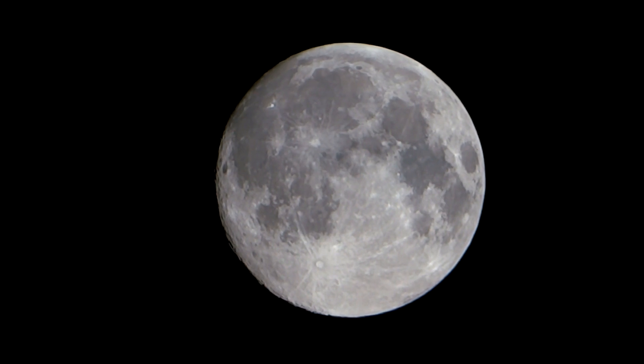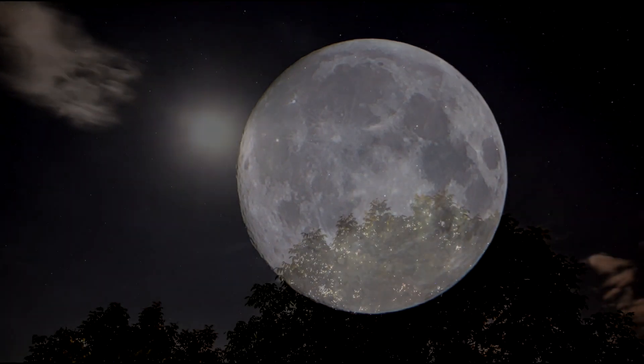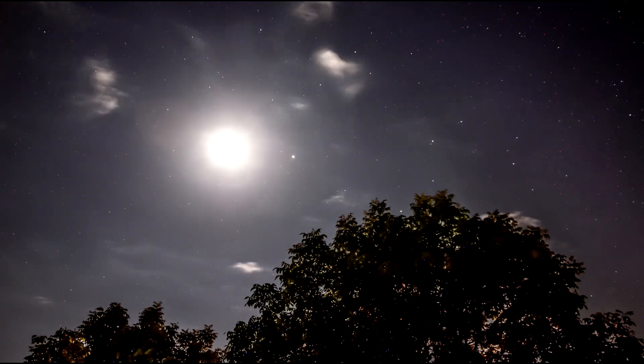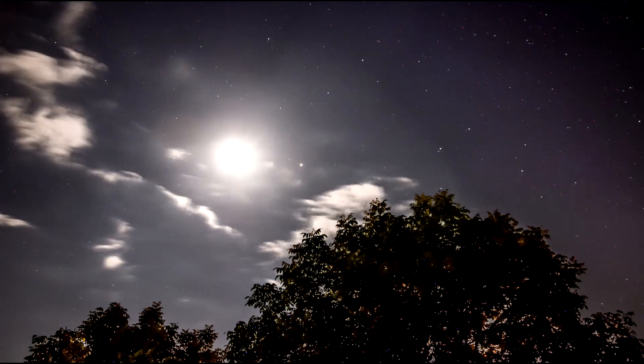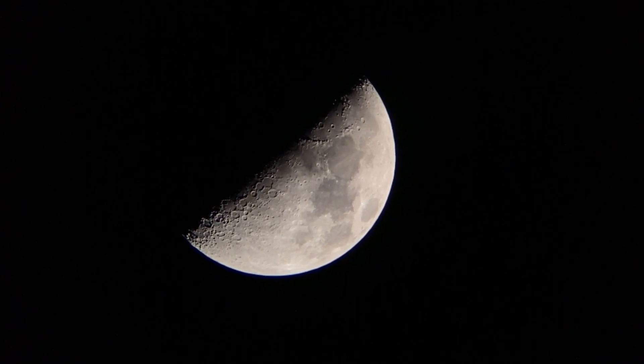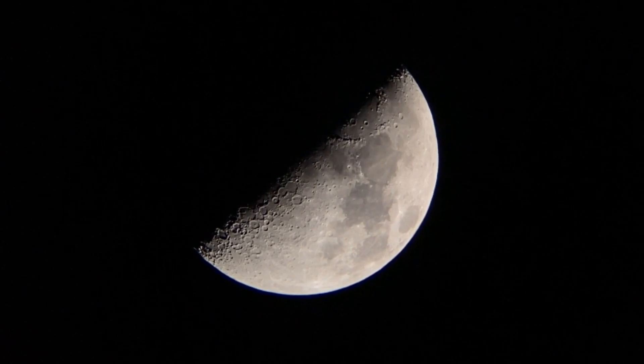Yet most people have no idea what phase the moon is in on any given day. Is it waxing or waning? When's the next full moon? Just look up in the sky — it's been there for 4.5 billion years. Or, if you're surrounded by trees or stuck indoors, there's another way.